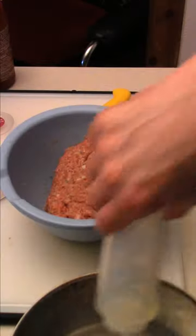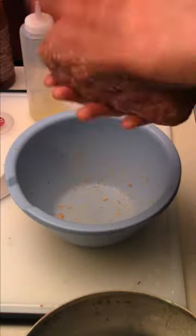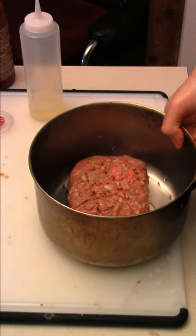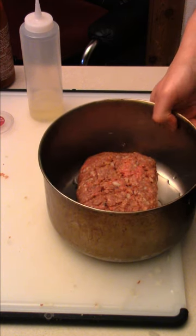Now we mix it up. Shape it like a piece of meatloaf into the pan. Score the top a little. 375 degree oven for about 45 minutes and then enjoy some meatloaf.